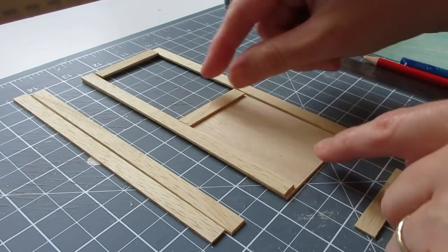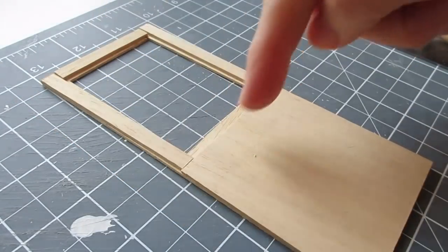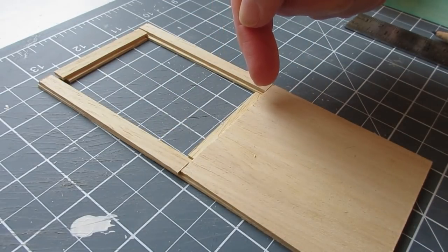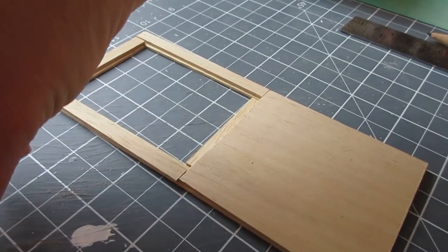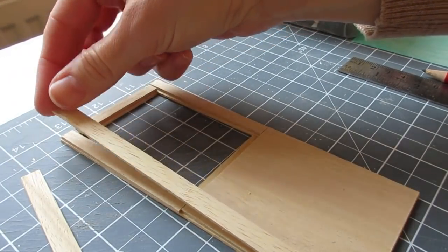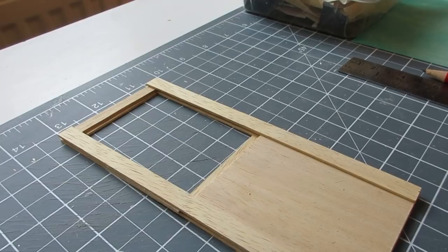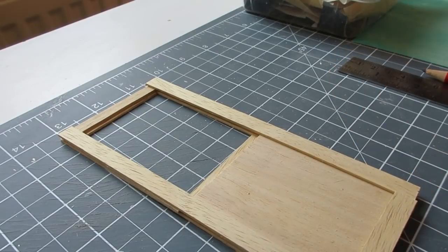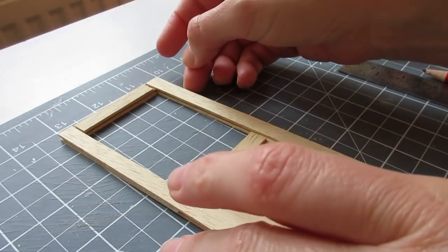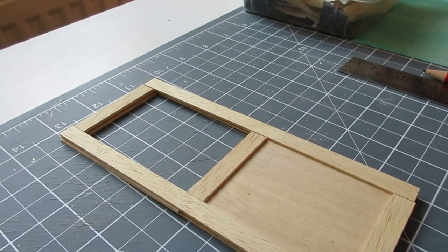From the other side of the door, you can see that I've created a lip for the piece of acetate to sit into. The remaining moldings are then glued into place on this side once everything has been painted — sandwiching the acetate into place. That's the basic idea of the construction.